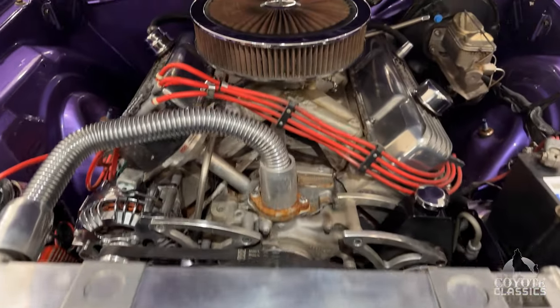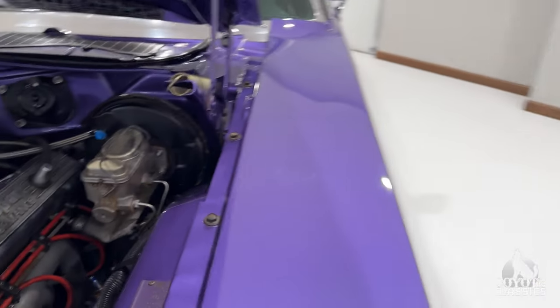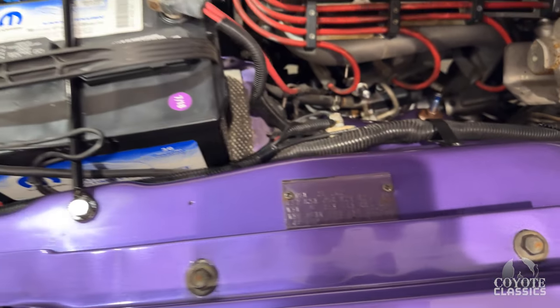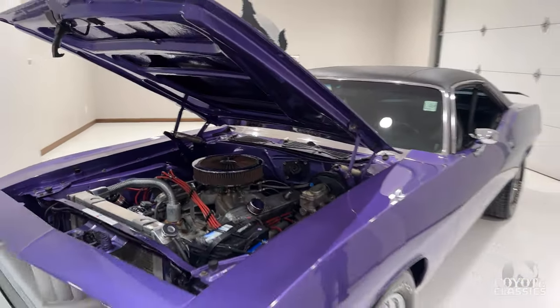Aluminum radiator, power steering, power disc brakes on the front. It also has a factory fender tag. The start of life was just a factory G-Code 318 Barracuda, but it's far from that today.